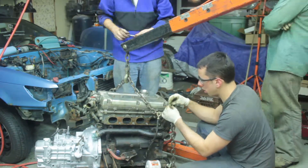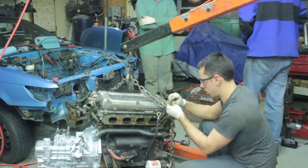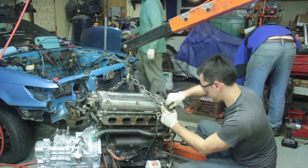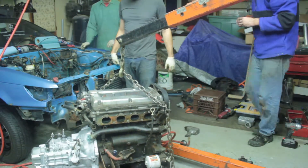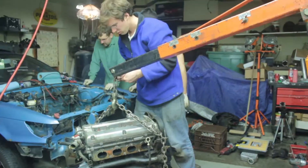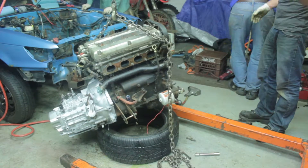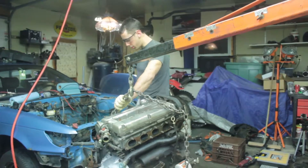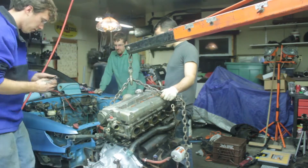After mocking up the engine several times, we eventually used a mix of DSM and stock Colt motor mounts. The front, rear, and transmission mounts are from the 4G15. The driver's side mount is from a first-gen all-wheel drive DSM. We eventually got the proper turbo Mirage engine mounts, and these got the engine more square in the engine bay. But for doing this swap in one weekend, this mix of DSM and Colt motor mounts worked fine.